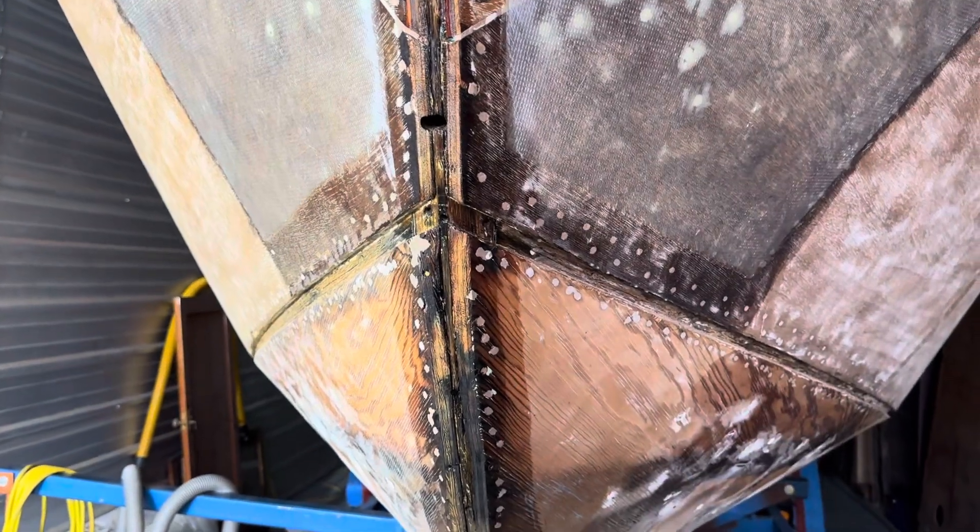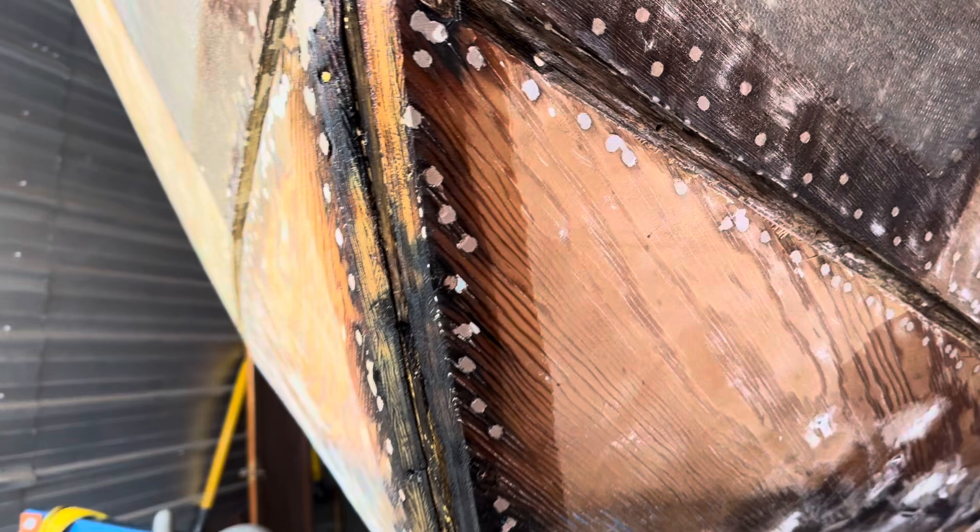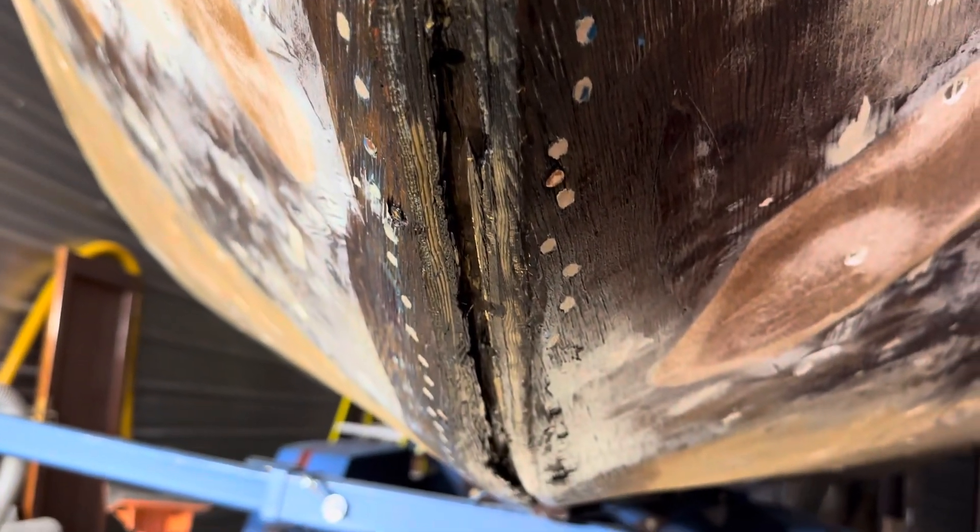cleaned out some of the old sealant that was in that area, and then I applied Smith's Penetrating Epoxy Sealer, letting it soak into that area. I'll come back tomorrow and do the same thing.